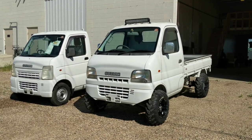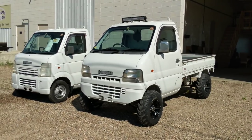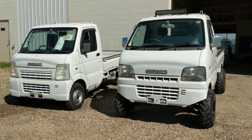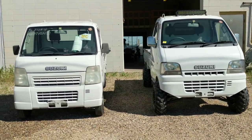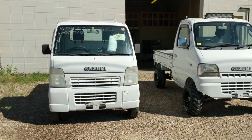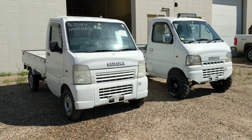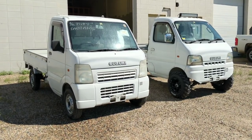Hey guys, Jeremy with Four Sons Off-Road. Today we're going to do a quick little side-by-side comparison for you. We've got two Suzuki mini trucks here — one with some pretty common modifications that we do to it and another one that's stock sitting right next to it. I just wanted to give you an idea of what a stock truck looks like right next to a slightly modified truck.